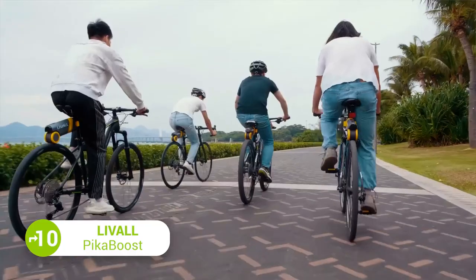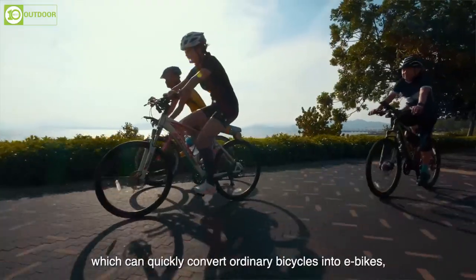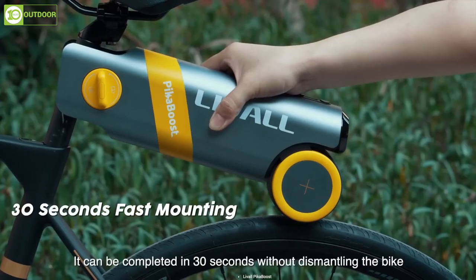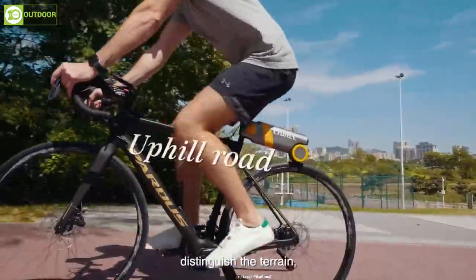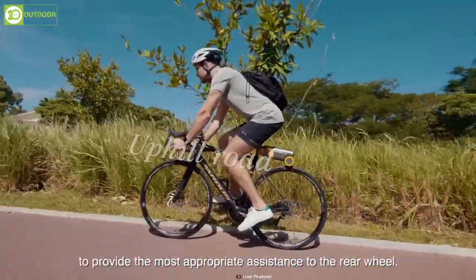This is the Levoel PikaBoost, an e-bike conversion kit that offers a convenient and efficient way to turn your old bike into an electric one. With a 30-second tool-free installation, the kit fits all types of bikes and provides intelligent assistance for a smoother ride on rough terrain. This kit's all-in-one battery, motor, and controller design ensures a neat and simple installation, easily mounted between the seat and the rear wheel.